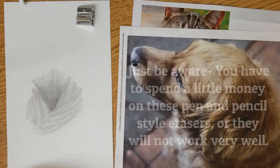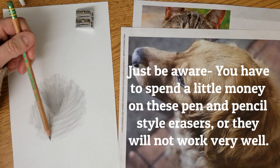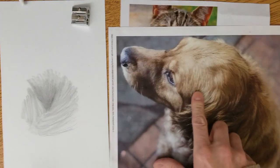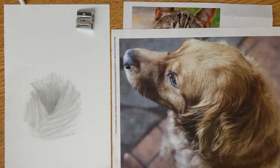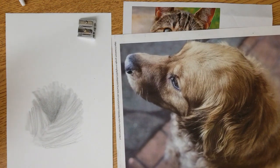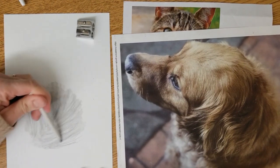Maybe a little tiny bit more — I will use my number 2 pencil to do this. That is going to be this area right in here. We can kind of go up to where the dog's eye is maybe later, but this is just a little study of fur, so let's just do this.